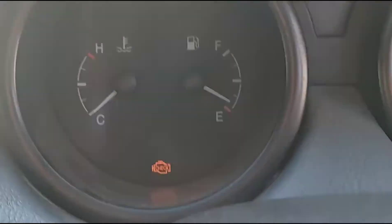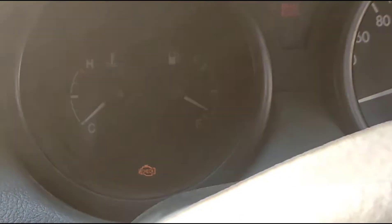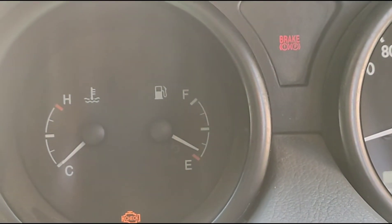So now guys, I am in my car and I am talking about the check engine light — everyone will be aware of it. But I will show you which way it is and where it is coming from. Look at this guys, this is the check engine light and this is the problem. Let's go and see what the problem is.